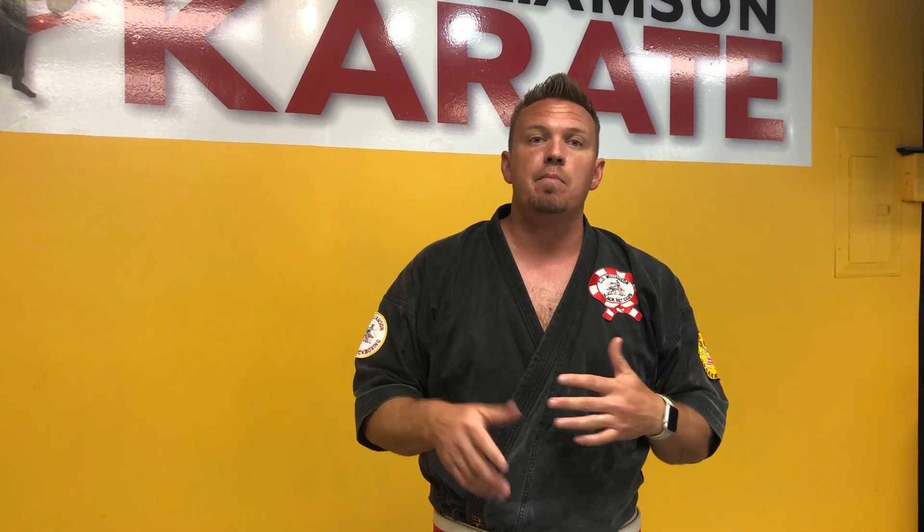Hey parents, Sensei Koi here. Just wanted to do a quick video to kind of help our newer students and even our younger students get better with their tournament training leading up to the tournament Sunday, October 27th. So what I'm gonna do is a quick intro right here on how to go about it.